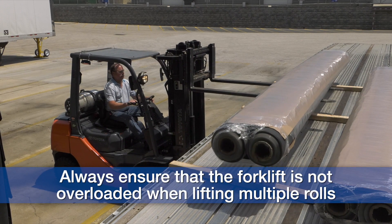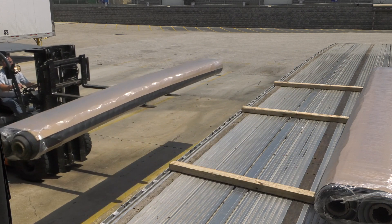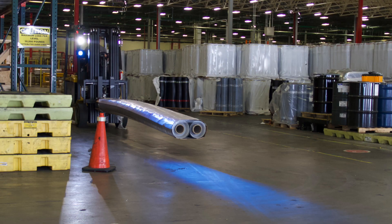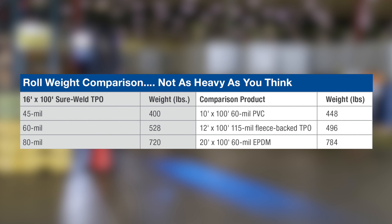Always ensure that the forklift is not overloaded when lifting multiple rolls. One common misconception is that the roll weight of Carlisle's 16 foot TPO will be too heavy. The 16 foot TPO rolls have roll weight comparable to many of Carlisle's commonly used products, such as 10 foot by 100 foot 60 mil PVC rolls, a 12 foot by 100 foot 115 mil fleece back TPO roll, and a 20 foot by 100 foot 60 mil EPDM roll.